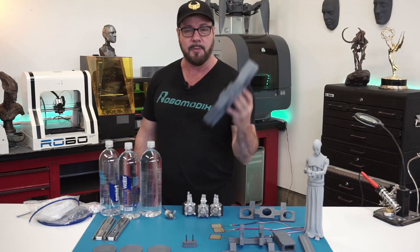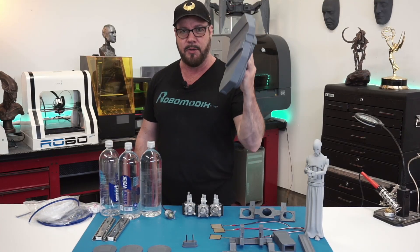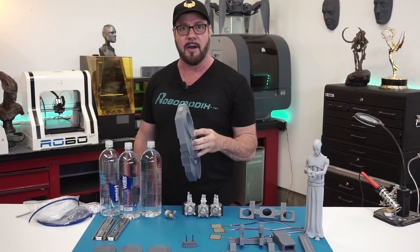Let's get started on this pump station. We'll do what we did on the last episode, which is fuse, fill, sand, and paint. Let's get started.